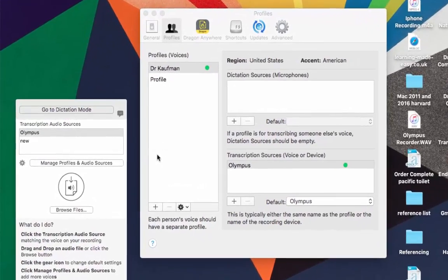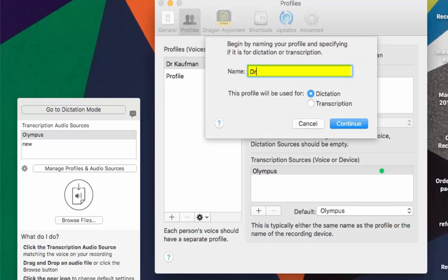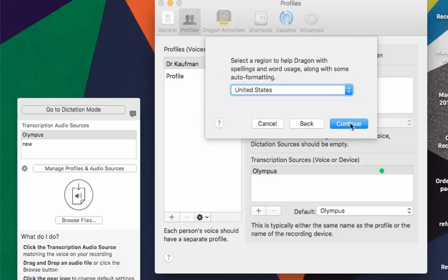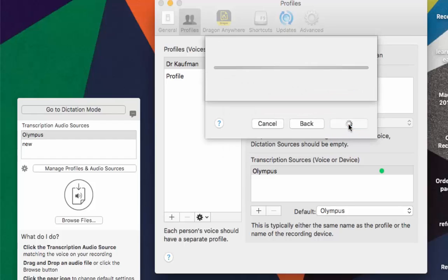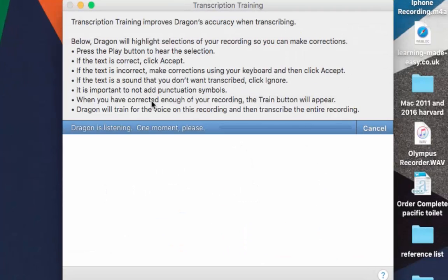The iPhone recording is identical to the one done with the Olympus recorder except the iPhone was closer — about a metre away from the speaker. I need to create a new profile: click plus again. It's the same person so I'll call this Dr. Kaufman again, but add '2' at the end. Again it's Transcription, so click Continue. Transcription source this time is iPhone — I'm using an older iPhone 4. Click Continue. Same speaker as before: United States, American accent. Make sure you choose the correct accent as it makes a big difference to recognition. Click Continue and we go through the same process as we did with the Olympus D670. There's my recording — double-tap and see how we go.